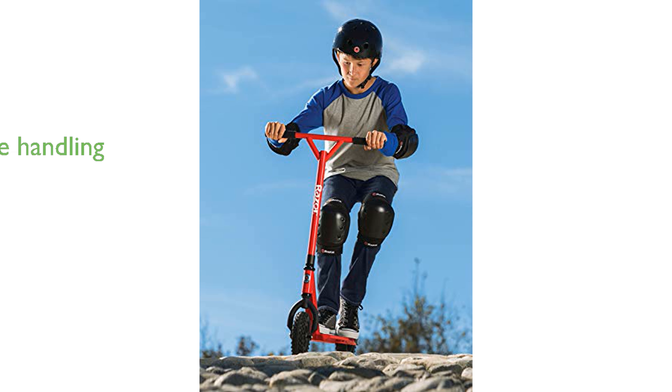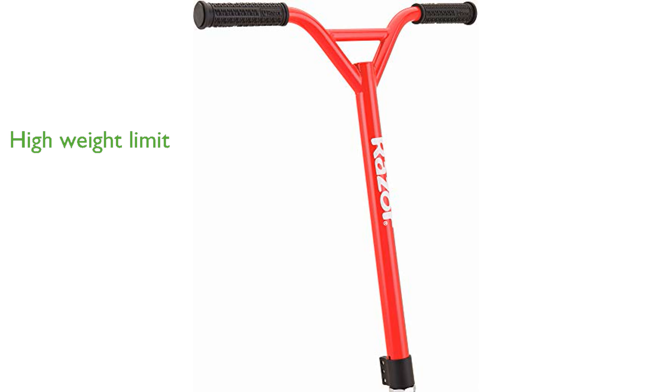Its fixed riser Y-style handlebar and tubular BMX-style steel fork ensure stability and control during rides. Recommended for children age 10 and above, it supports a rider weight of up to 220 pounds.